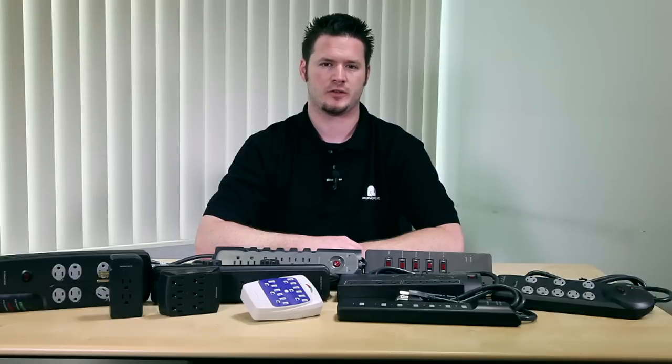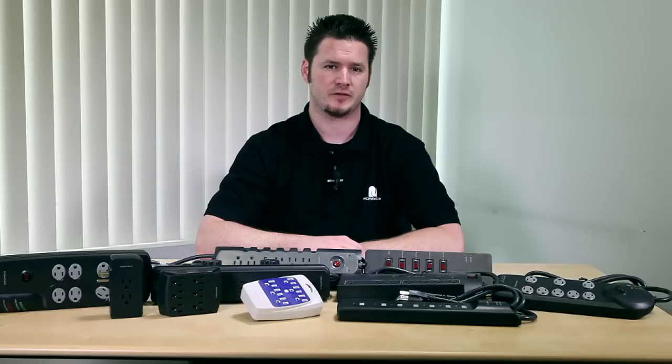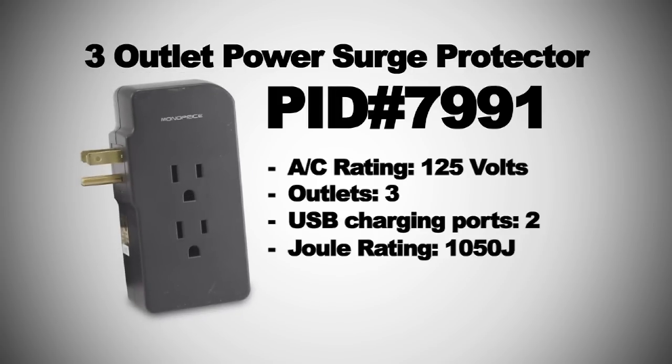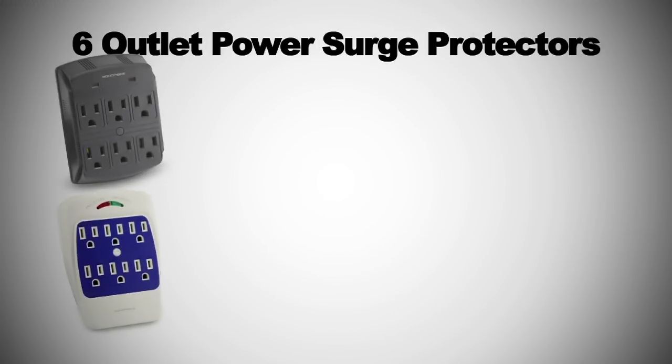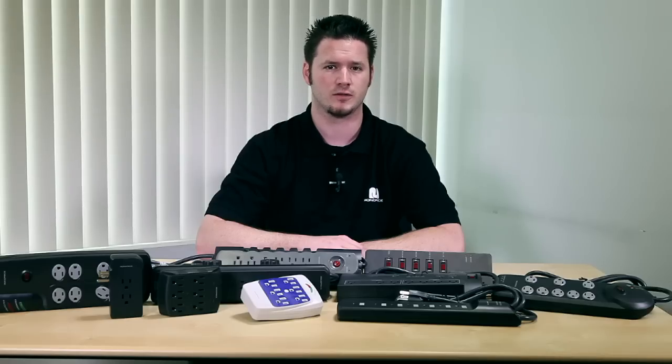If you don't need to turn off the surge protection devices and useless cables bother you, you can choose a power in-wall tab. Since they are all 1,050 joules, Monoprice power in-wall tabs are a good choice for general needs. PID 7991 has two USB chargers so you can charge and protect your USB devices. PID 7993 and 7994 also have a power shutdown protection function that automatically shuts down power when an electrical overload is detected.